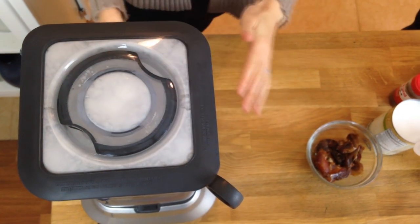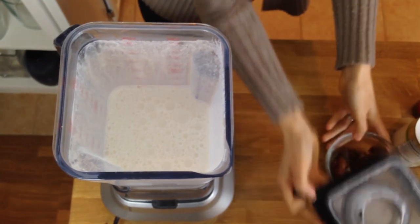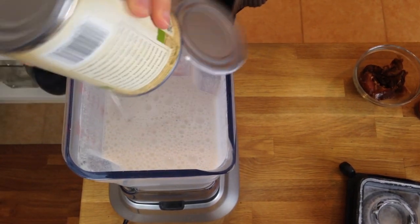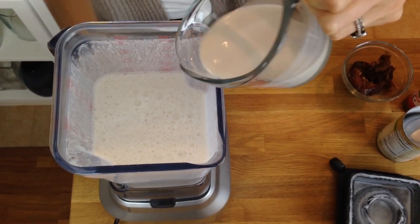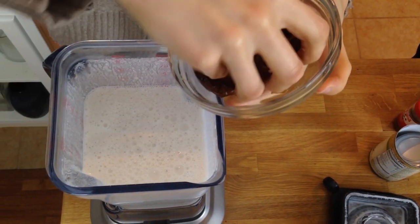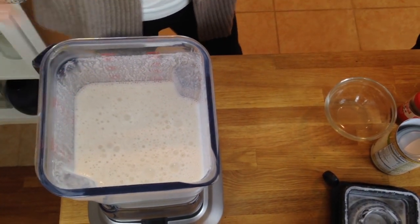That's been about a minute, and it looks like we have some delicious cashew milk. Now we're just going to add the rest of our ingredients. We're going to add a 13.5-ounce can of full fat coconut milk, half a cup of almond milk, and six large dates that have been pitted. They were soaked for a few hours to get them a little bit softer so the blender has an easier time chopping them up.